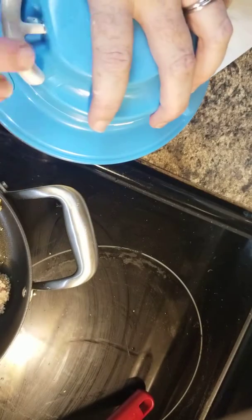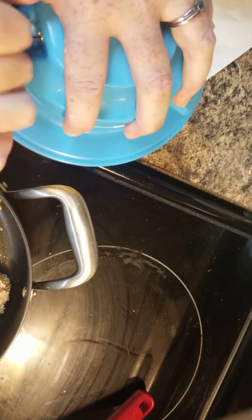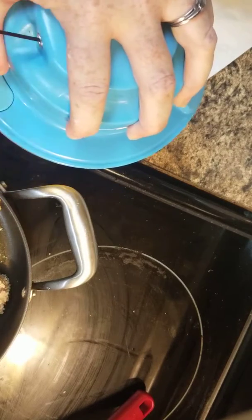We're going to put our lid on, and I use the whipping one in here. We're going to stir it up, and this is going to be a little bit of a thicker mixture.